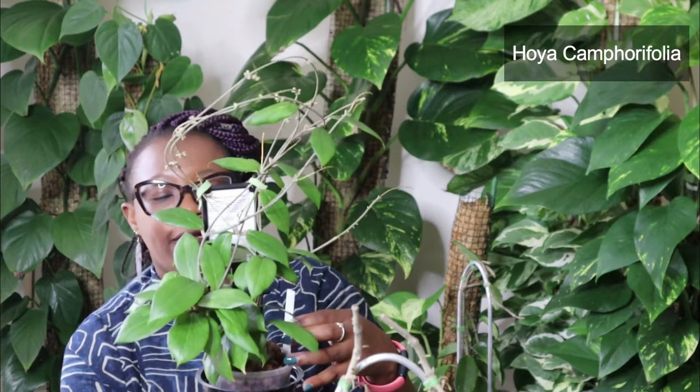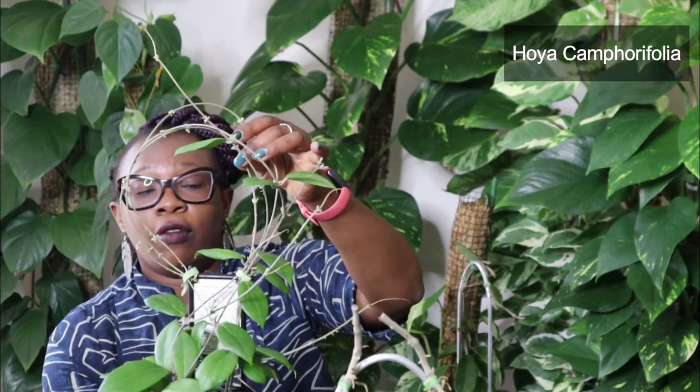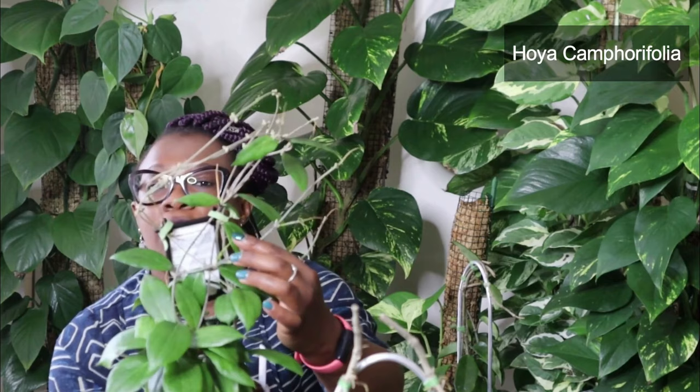This is a Hoya Camphor Folia. I love these — the leaves are small, a bit light green, but they've got very distinct vein patterns which makes it really lovely. It really vines up with very long vines. New growth coming along everywhere, new vines as well. It loves its life and I can't wait to see it get bigger. I'm not sure whether I'm going to keep it on a trellis or let it trail — it depends on how much space I've got.